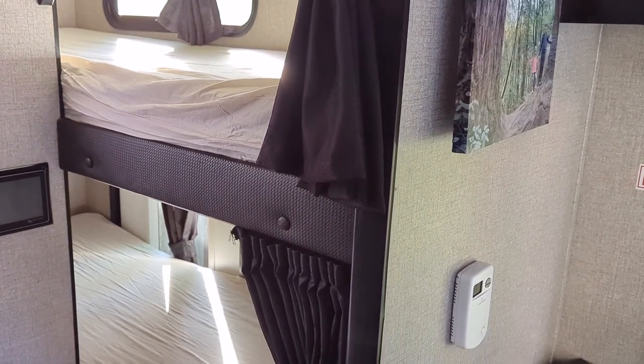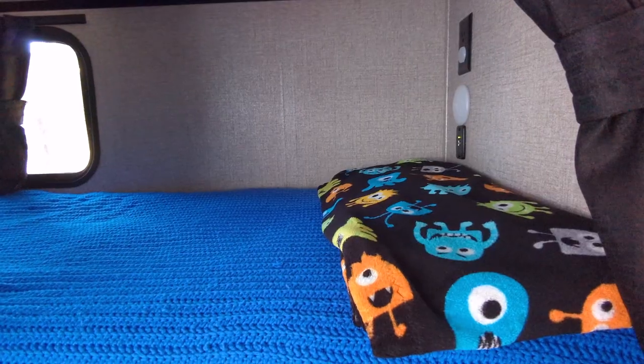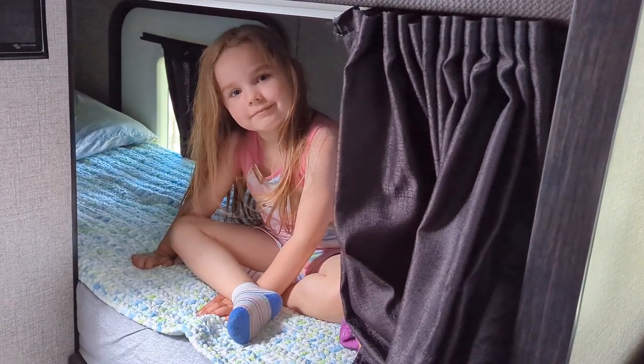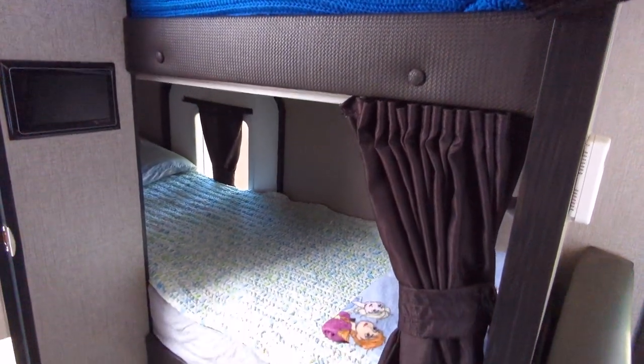Once we put it back onto the bunk beds it fit perfectly with no problem. We still put a fitted sheet on top and then the regular sheets and blankets, just like normal. With the mattress topper underneath, the overall mattress is a little bit taller, so it does take away a little headroom. But both of our kids had no problem with that. The extra support seemed worth the slight loss of headroom, especially since they're normally just laying down to go to sleep. Both kids were very excited to sleep in their new extra padded bunk beds.